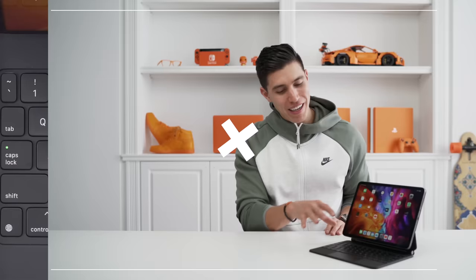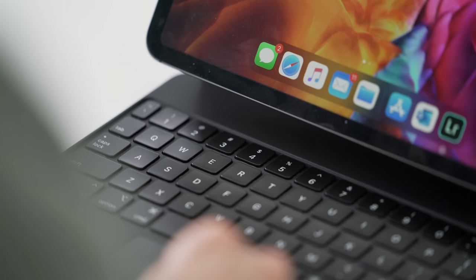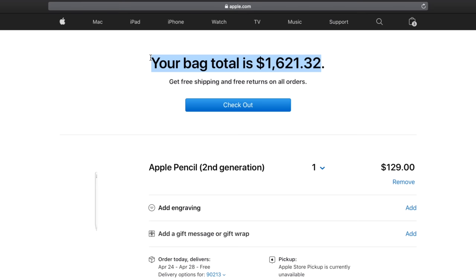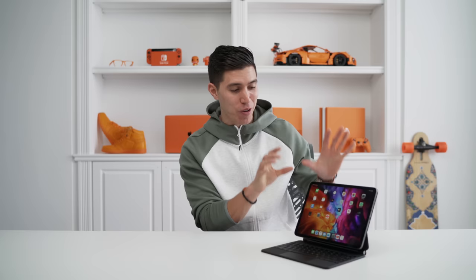So does this $300 keyboard fully change the iPad Pro? I think that's a mixed answer. There are definitely a lot of pros — it's a great accessory that combines everything you need into one. But you also have to consider the extra $300. When you take the price of an iPad Pro — $1,000 at baseline storage — add the keyboard at $300, and even the Apple Pencil at $120, you're close to a $1,500 price point. Whereas a decently specced MacBook Air runs around $1,100. I'm personally still way more productive on a laptop, but I know many of you use the iPad Pro as your only main device. That's why this thing is great — it really bridges the gap between a tablet and a laptop.